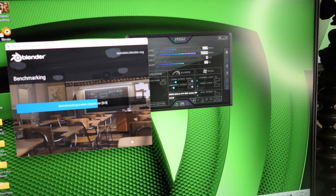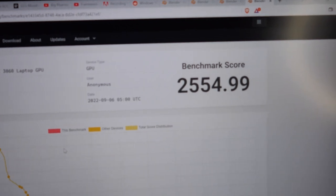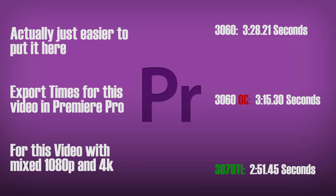Running the 3060 stock in a Blender benchmark across three scenes, I got about 2,470 points. Overclocked, I only gained about 100 points — nothing too significant. For reference, the 3070 Ti got about 3,300, which is roughly 25% better. That's a synthetic benchmark, though. For real-world application, I'm putting a Premiere Pro test at the end of this video — basically editing this video on both laptops to compare. The 3070 Ti will obviously be faster, but how much faster remains to be seen.